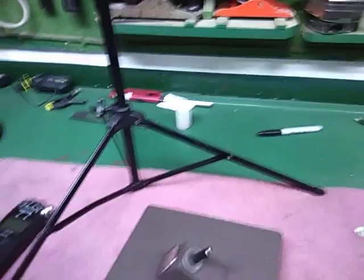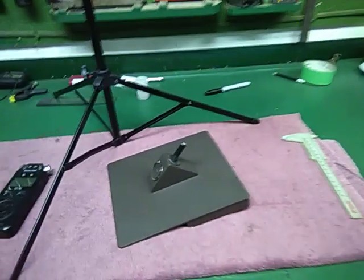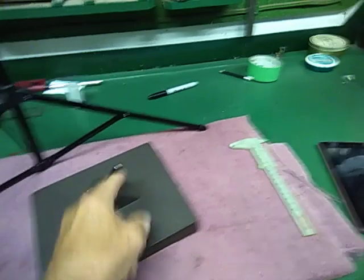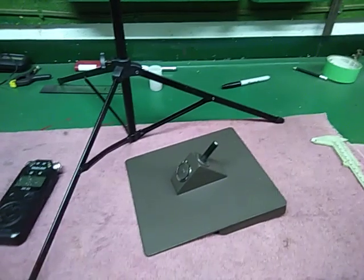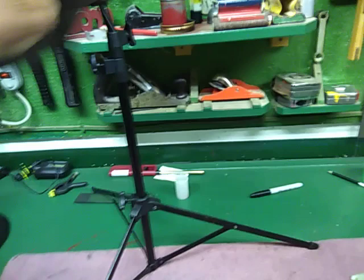If you don't have a donor stand to get this other little piece — this is just three-eighths inch diameter — you can use a three-eighths inch diameter bolt. That would work fine for fitting into the top of the stand. And it's adjustable for any height.